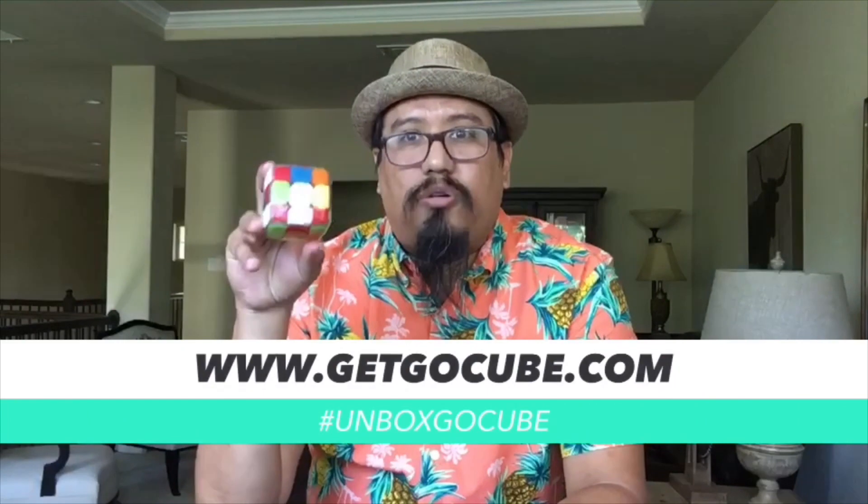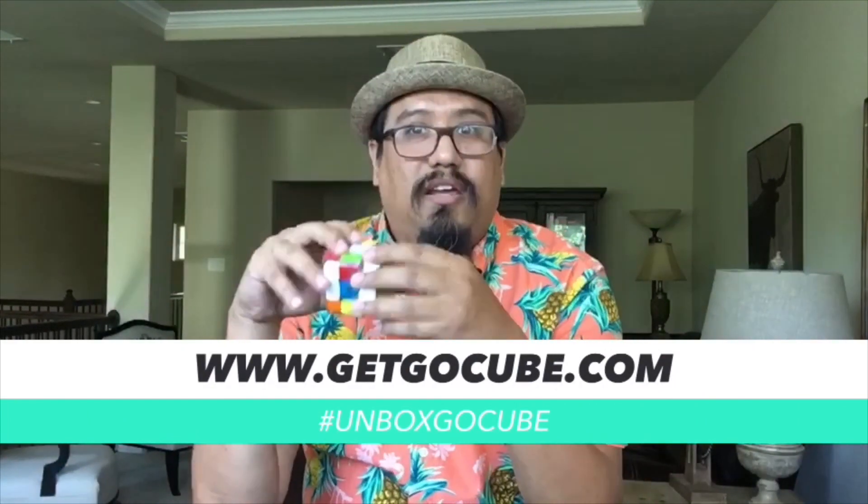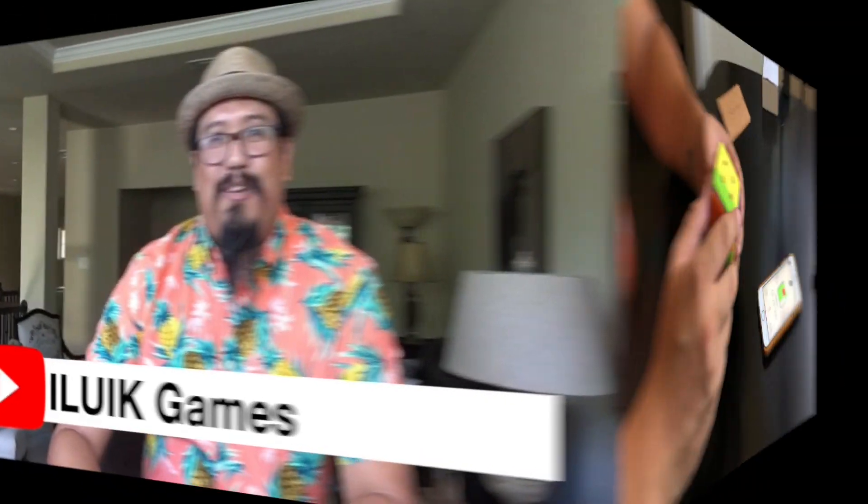That does it for our unboxing of the GoCube. You can get your very own at getgocube.com. Hope you enjoyed this unboxing video and hope to see you out there trying to get your own and solve it — beat my time! Also, if you like this video give us a like and subscribe to our Idle UIK Games YouTube channel. We should be posting some new unboxing videos pretty soon as well as some more playthroughs. Hope to see you soon, thank you!